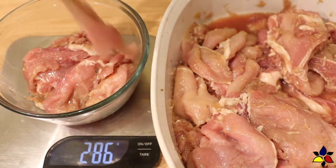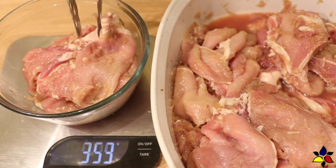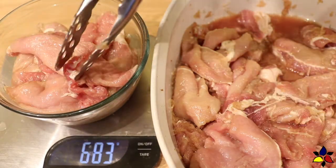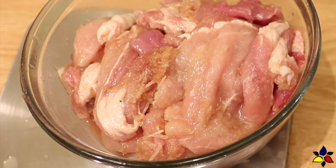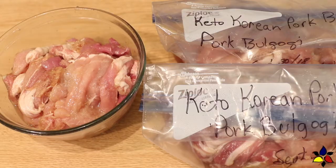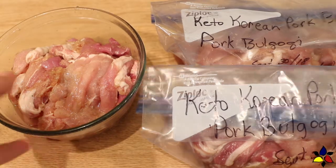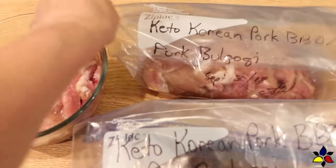I used an entire pork loin, and from this one pork loin I had enough to make four full servings, with each serving being weighed out to equal 690 grams or 24 ounces. Then I placed each serving into a labeled and dated freezer bag, and squeezed out the air to prevent as much freezer burn as possible.